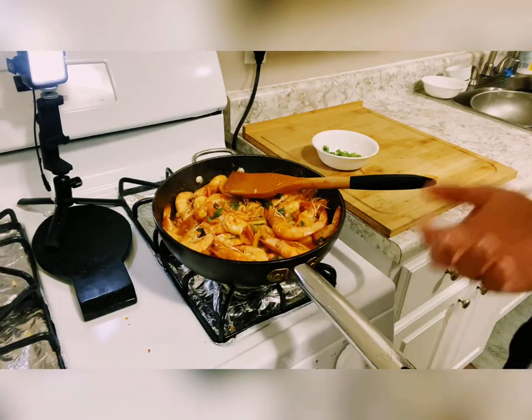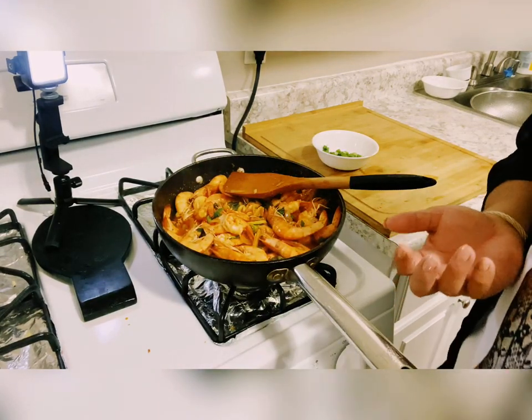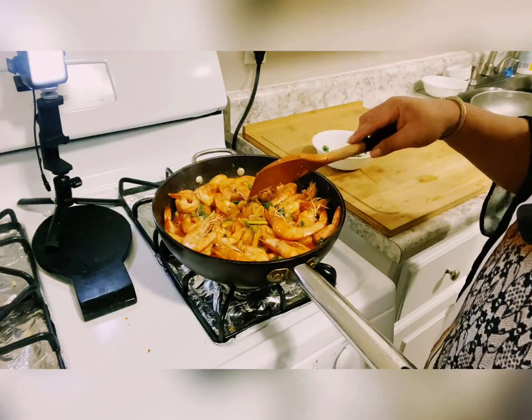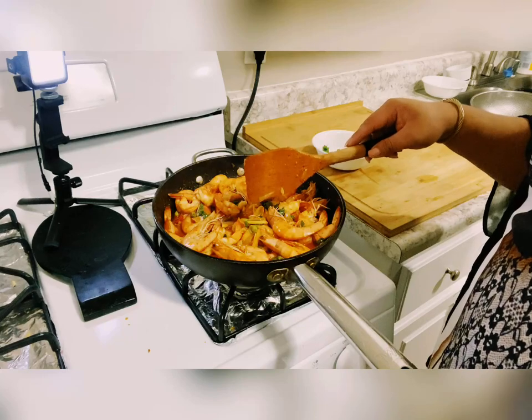Now we can transfer to a serving plate and garnish it. You're done — this is your chili garlic butter shrimp!